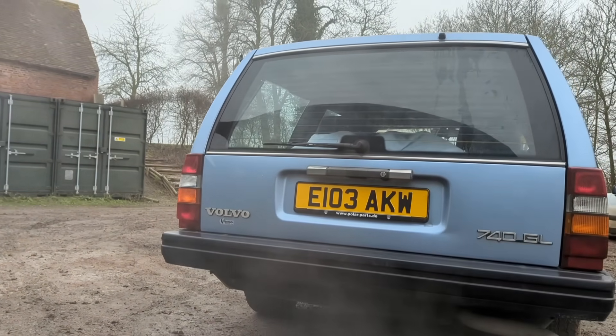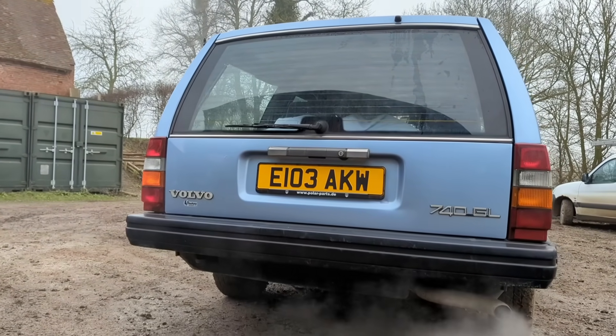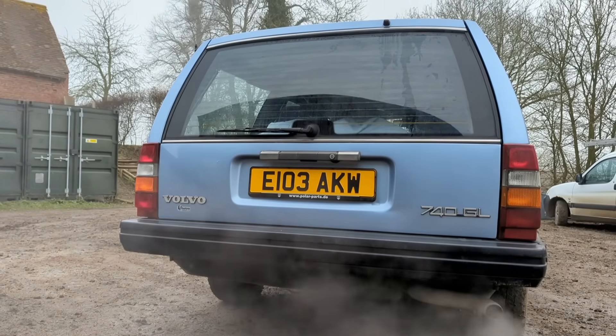I actually opted for the metal pressed plates and I think they look fantastic on this car - I think it really fits the period.